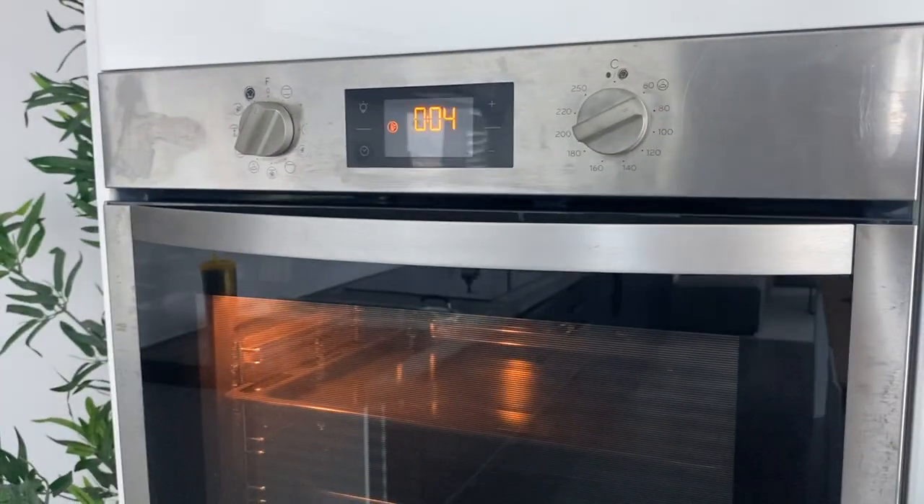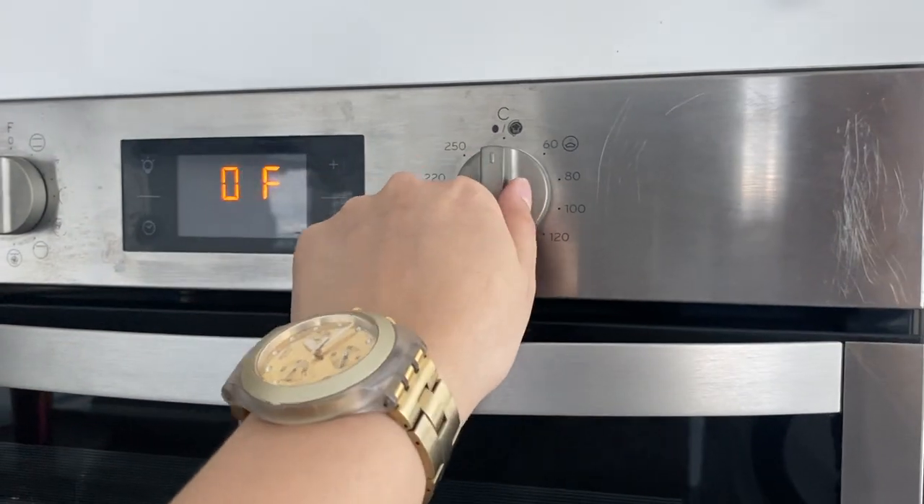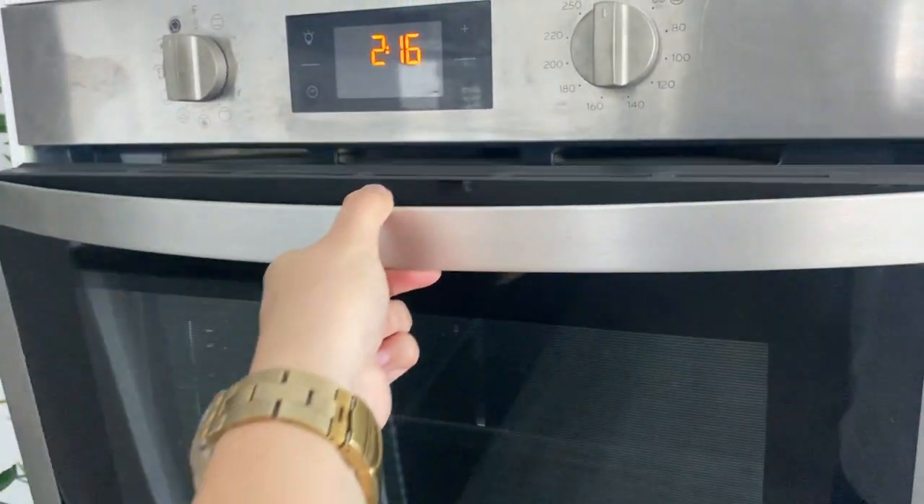Wait for it to stop. Once it's done, you can turn it off by twisting the knob back to its main position. Take out the food and close.